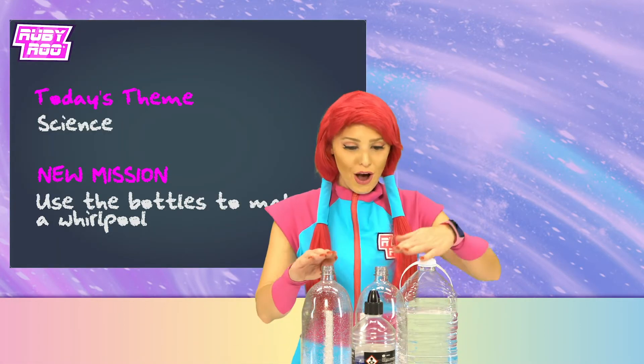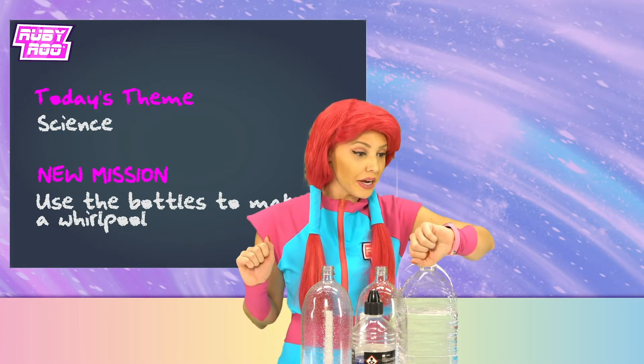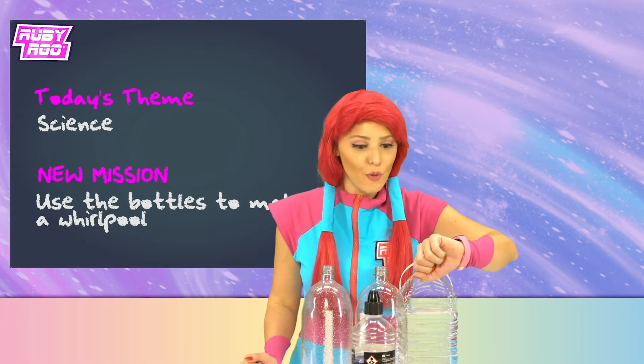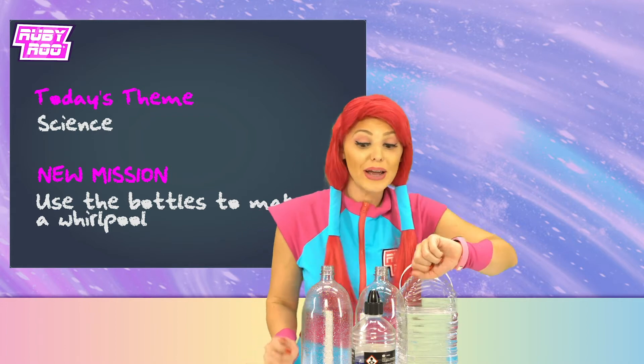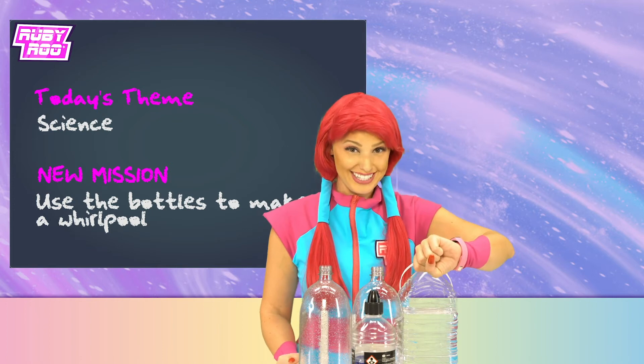Use the bottles to make a whirlpool! That sounds great, Ruben! I know you're scared of water, but don't you even worry, old pal, because we're gonna make the whirlpool inside of the bottles! You'll be safe, I promise!